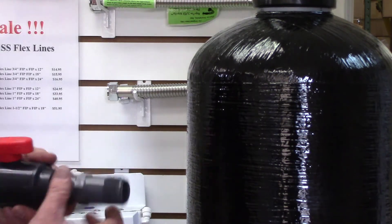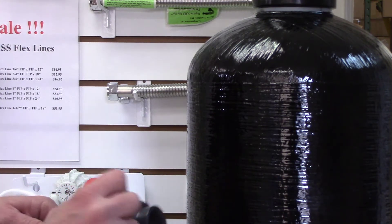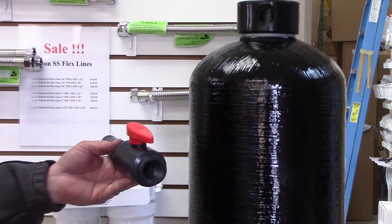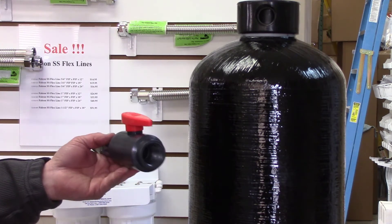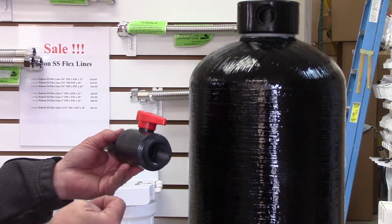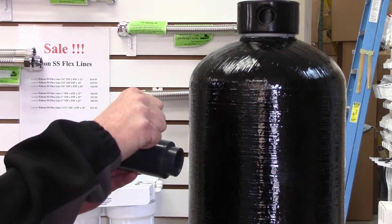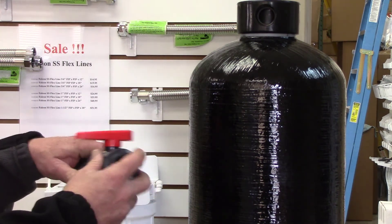On the bottom fitting, you just want to attach any type of ball valve, plastic or metal. What that's going to allow you to do is flush the accumulated oxidized rust out of the bottom of the tank. Depending on your water and the size of the tank, every two or three months is generally the right timing. Basically, you just shut off your water up top, open the valve, and all the accumulated gunk will come out.